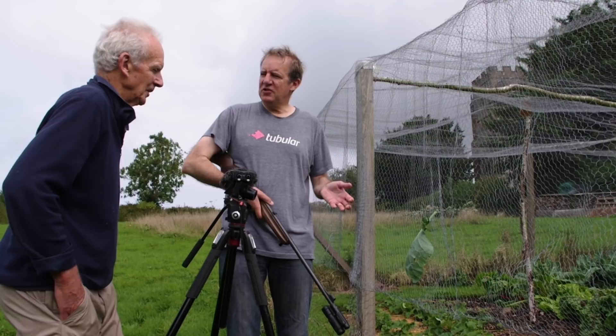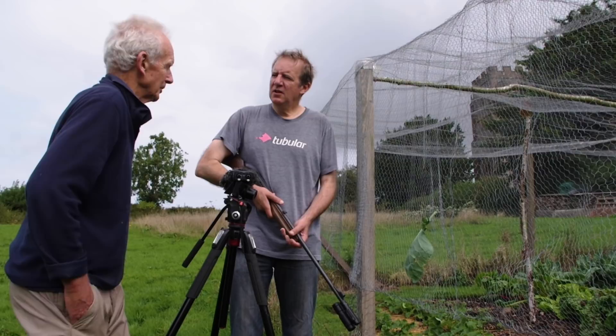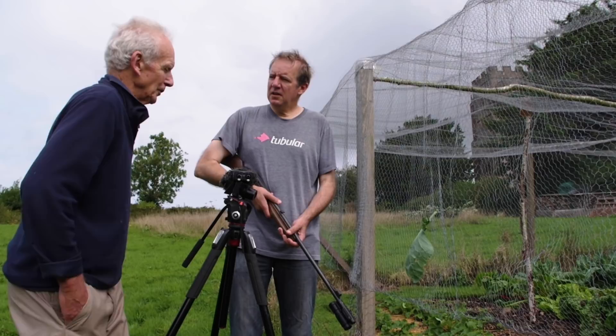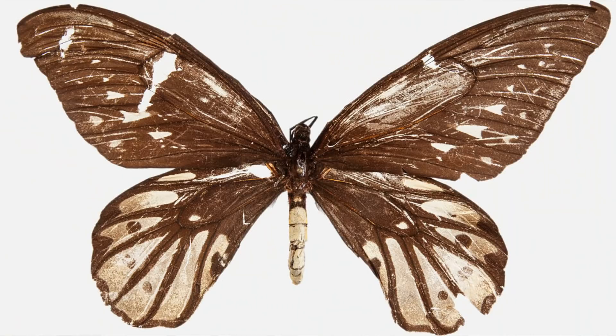I used the .22 dust shot very successfully in Nigeria in 1962 to collect reptiles for the British Museum, and very little damage was done. Dust shot with a 12-bore was used by Albert Meek in the end of the 19th century when he was collector for Walter Rothschild, and he actually collected the largest butterfly ever recorded with a shotgun — the type specimen originally is peppered with holes.